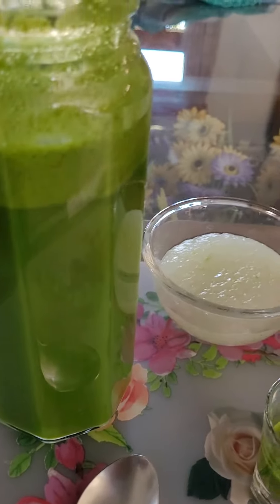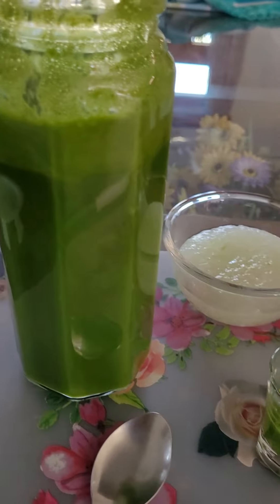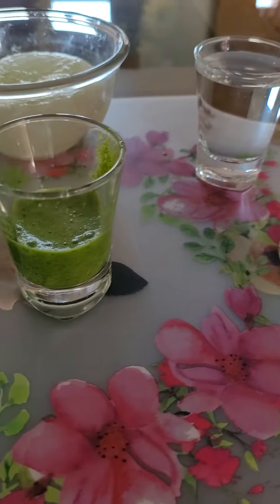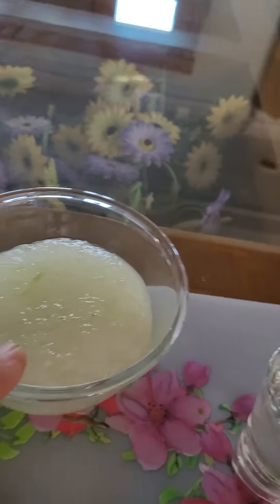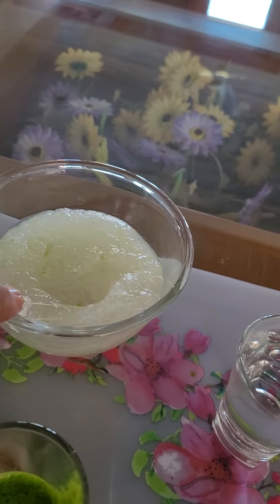I hope you will like it. It's not so tasty, but still it's a very, very healthy drink for you. And you can use this gel also in whatever way you like.